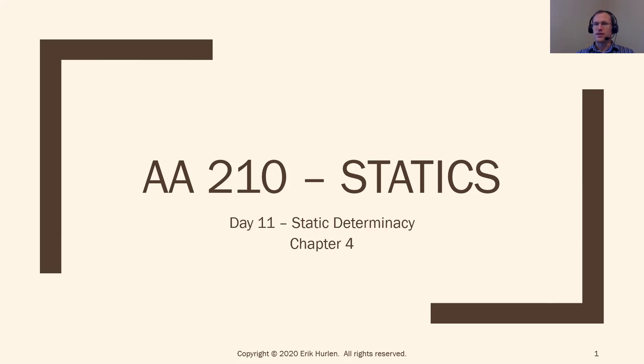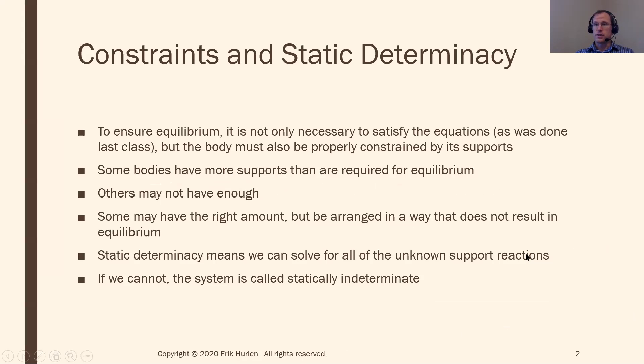Yes, in terms of it will be more stable — but no, because in two dimensions we can only solve for three unknown reaction forces, since you only have three equations of equilibrium. So in situations like that, if you have two pin connections, you'll end up with four reaction forces — two at each pin — and you won't be able to solve for all four because you only have three equations. And that is what today's lecture is going to talk about: something called static determinacy.